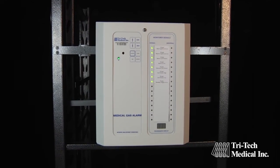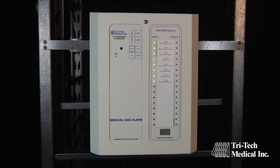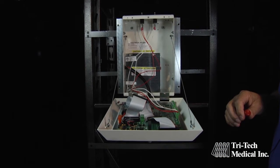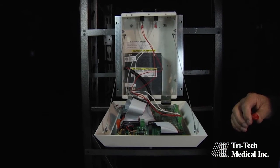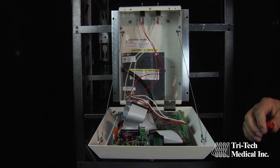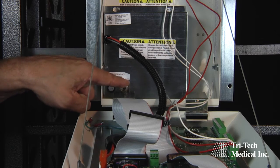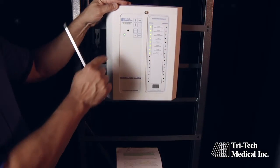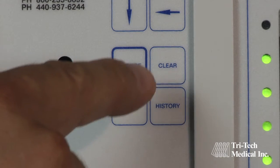When the master alarm installation and wiring are complete and the source equipment is operational and providing gas pressures in the normal operational pressure ranges, you are ready to program the master alarm signals. Turn the power switch on. If the audible alarm sounds, press the silence button on the front of the panel to silence the alarm.